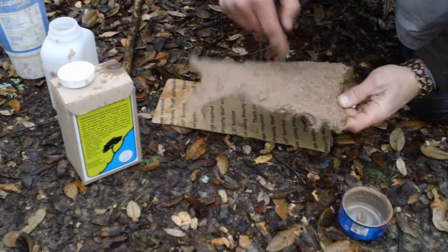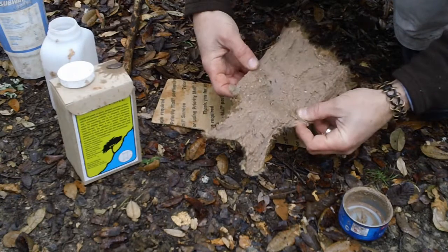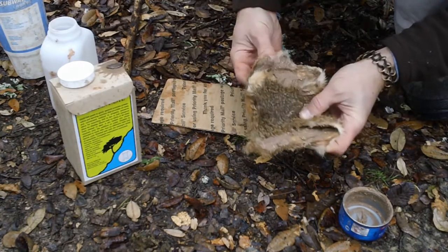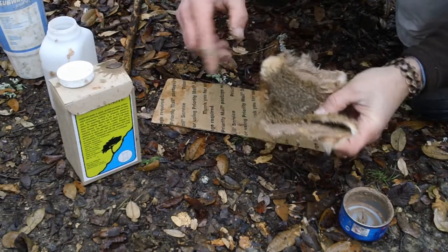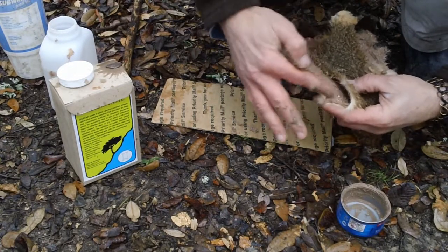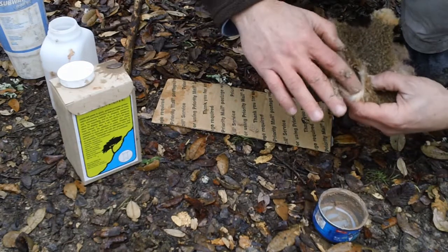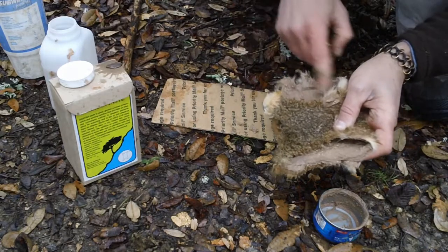I've coated everything. Once I do that, I usually like to fold it in half so it stays moist as long as possible and lets whatever's in this paste really soak into the hide. Like I said, I'm not really sure what's in here — I don't know if it's just dried eggs or what — but it works, and that's all that matters to me.